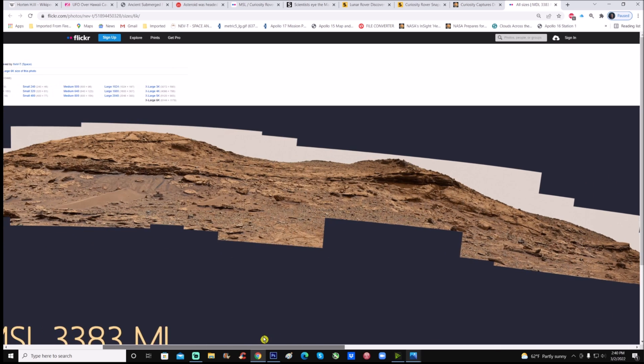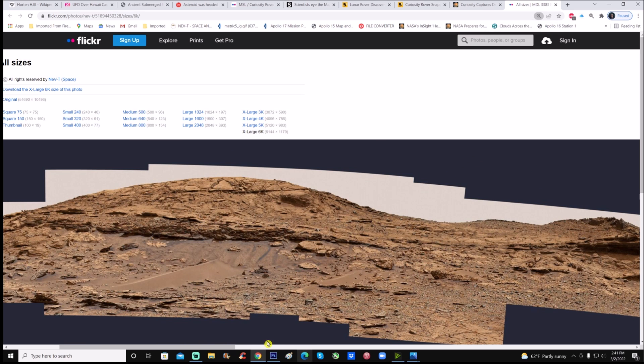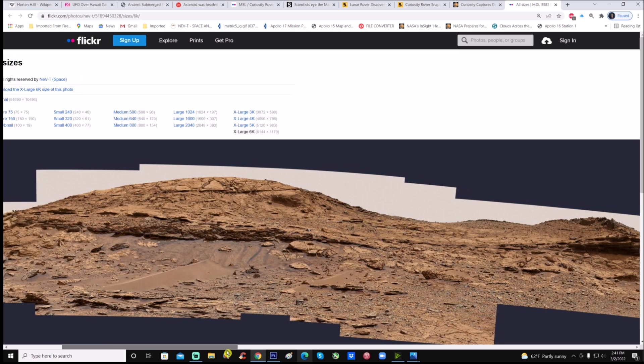If you go to the top of the page — you'll get the link — you can get any size you like. I went with the 6000, the extra large 6K, because it is a 6144 by 1179, and that's pretty much the largest one you can get. So you can see the pan — it's a pretty good pan, not bad when you look at it like this.